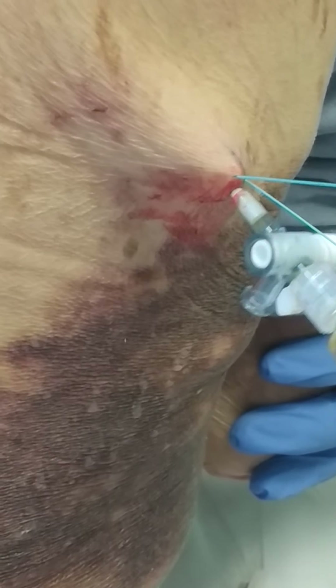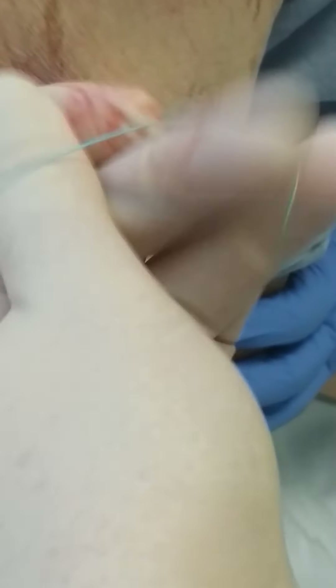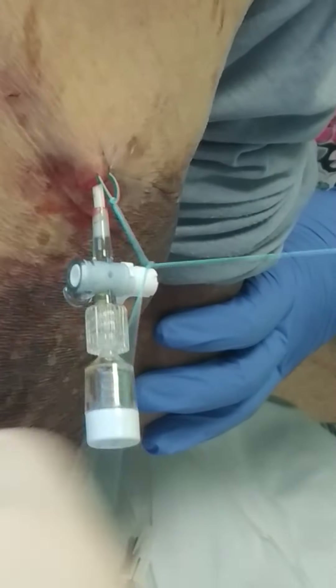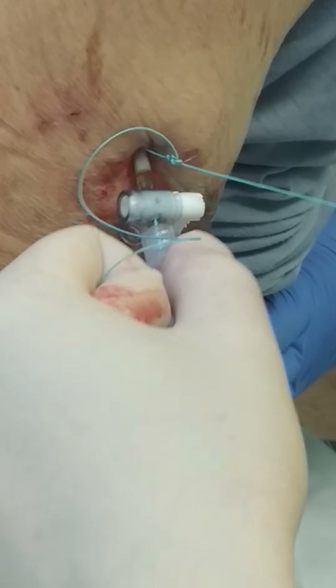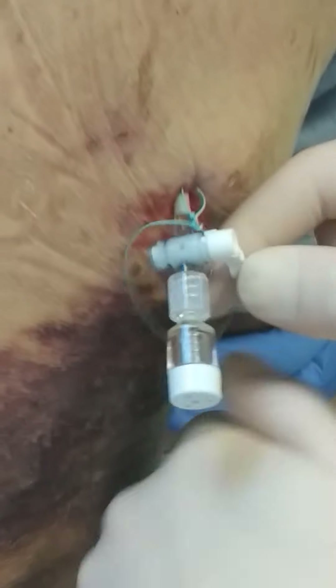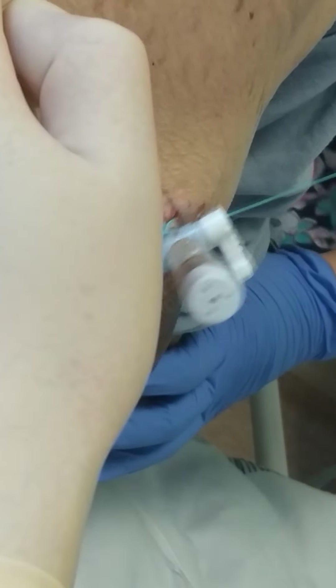I am doing one stitch from the top. The stitch should have a strong grip, as it's polyester and non-absorbable.